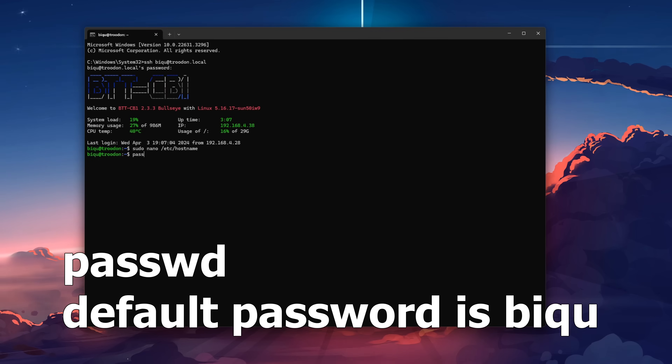While you're here, it's a good idea to change the default password, which is "biqu".